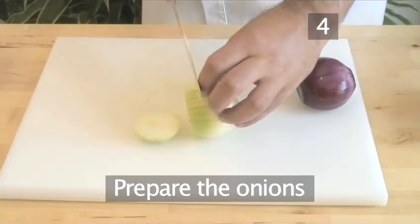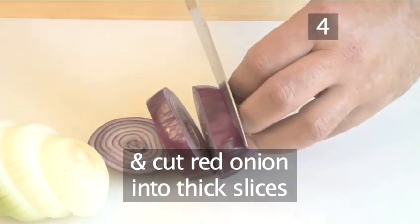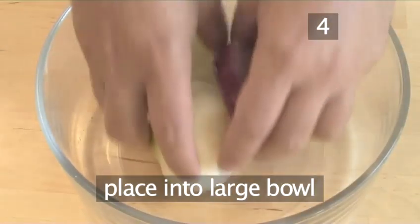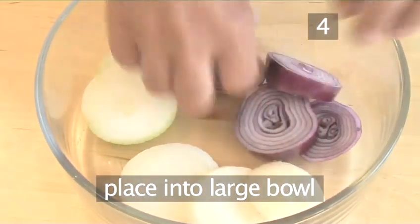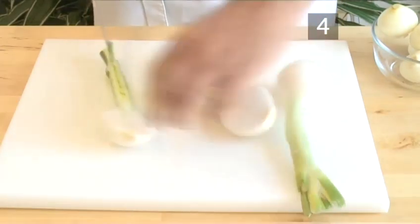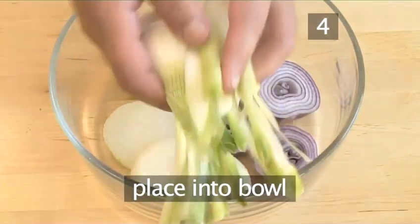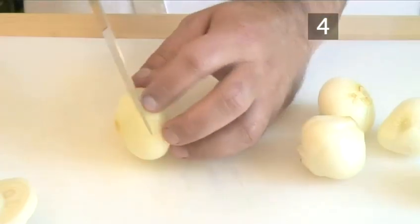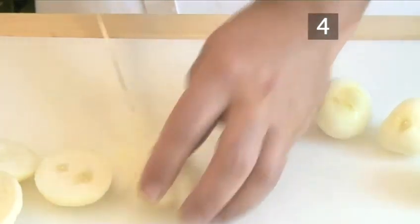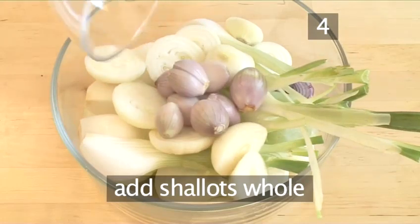Step 4: prepare the onions. Cut the Spanish onion into thick slices, and cut the red onion also into thick slices, and place the slices in the large bowl. Now cut the giant spring onions into quarters — if you have normal spring onions, don't cut them, just place them into the bowl. Cut the French onions in half and place them into the bowl. And place the shallots into the bowl whole.